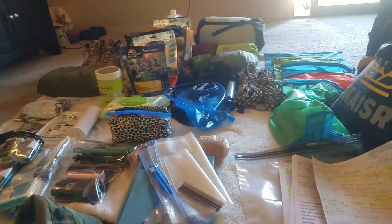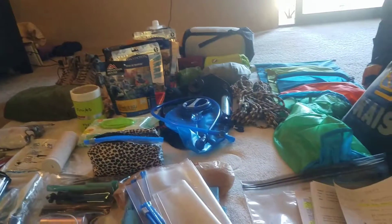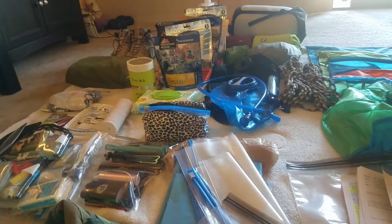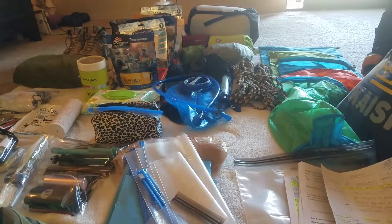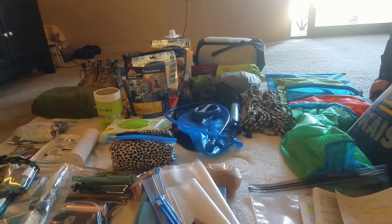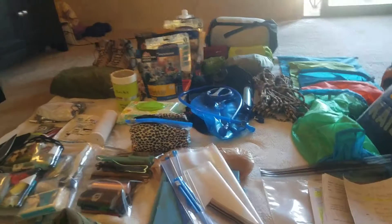Last thing I almost forgot — my light sources bag. There's a flashlight, an aluminum noodle which you plug into an external charger and lace inside your tent for ambient light, and my headlamp, which is muy importante. You really need a headlamp — flashlights are great, but when you're setting up camp after dark or doing anything where you need your hands free, make sure you have a good headlamp.